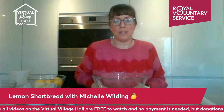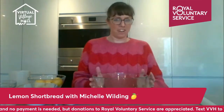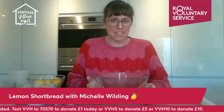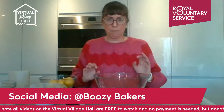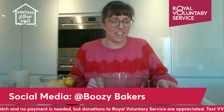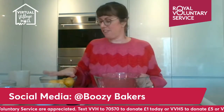Welcome to the lemon shortbread workshop with Michelle Wilding from Boozy Bakers. Feel free to comment and ask questions as we go — I'll answer them as I bake. I've got everything pre-weighed but I'll give you a chance to catch up. I do love lemon shortbread; it makes me feel like spring is on the way.